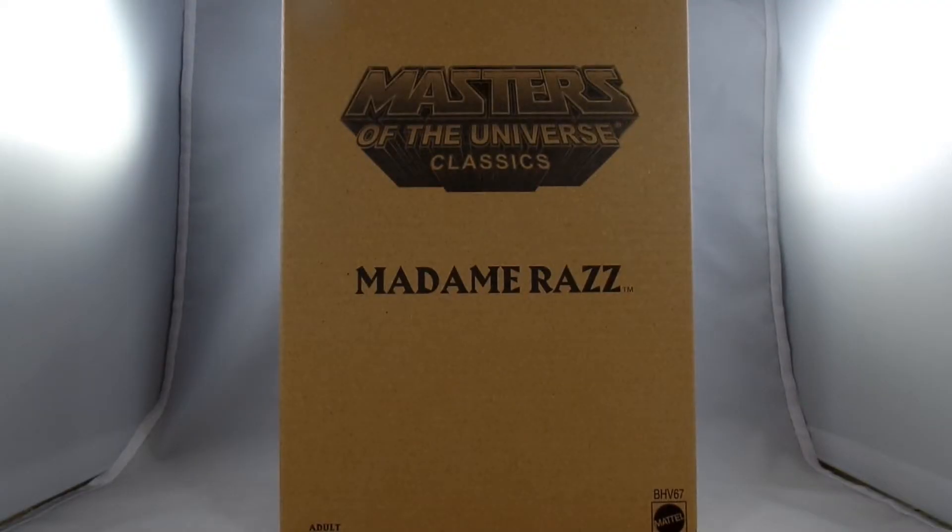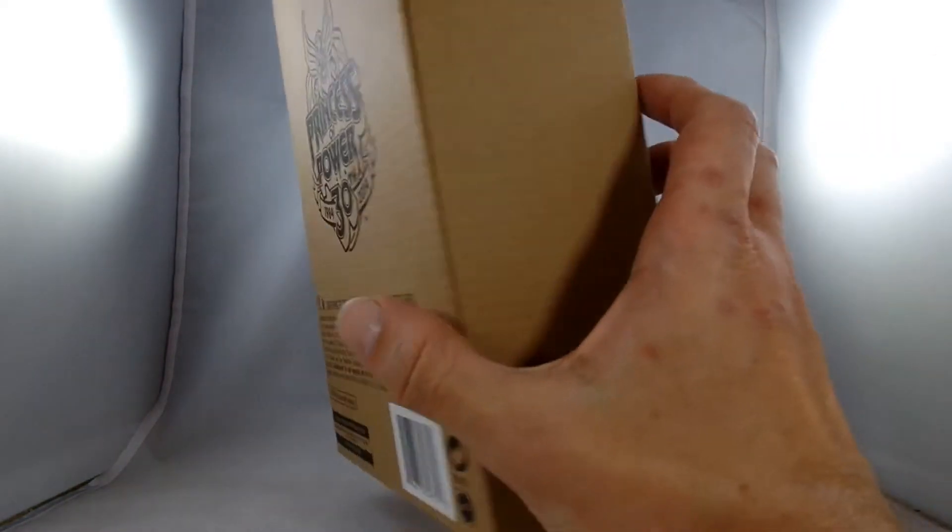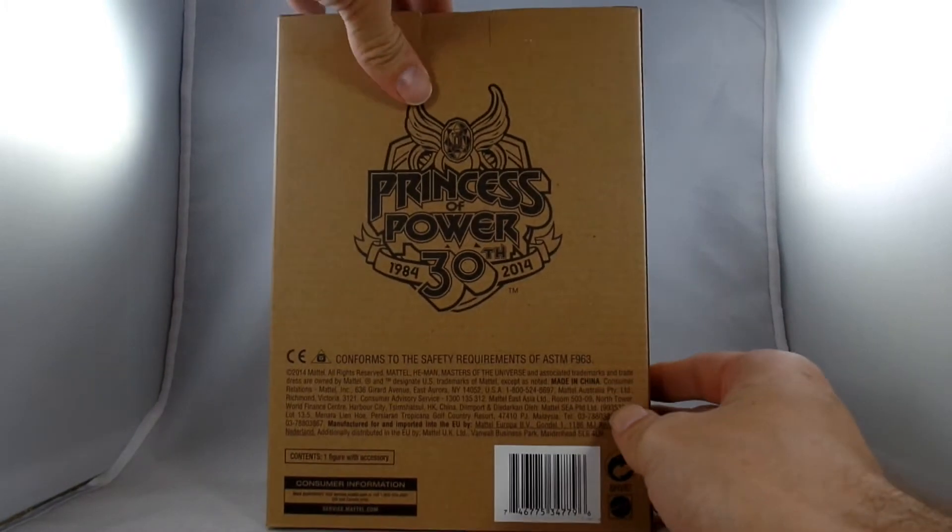Hey everybody, it's John back again, and today I'm going to open up the Masters of the Universe Classics Madam Raz. This is the standard shipping box that they used to come in back when Matty Collector was still a thing.